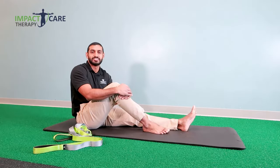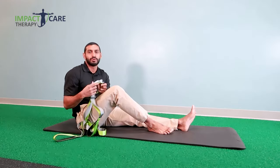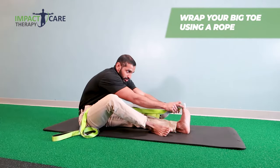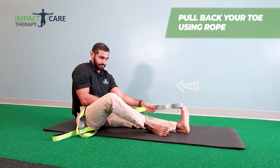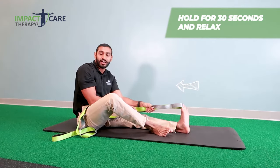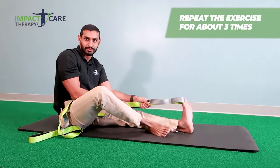The second exercise is a big toe stretch. You can grab a rope, or if you have a belt, a dog leash, or a towel, you're going to wrap your big toe just like that and pull back. You really want to feel a stretch right here. Hold that for about 30 seconds and then relax. You can do this about three times.